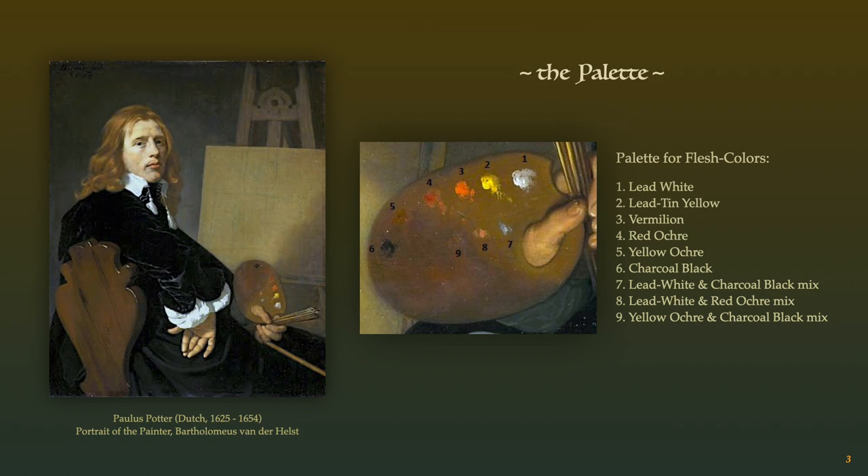Several palettes were used throughout the day, each set up according to the color formulas needed for a specific section of the painting — for instance, a specific palette of blues, yellows, and greens for a landscape. Here we see a Dutch palette arrangement for flesh tones. Note that the cool-toned charcoal black mixed with lead white was used to achieve the bluish hues of the flesh. No blue pigment was incorporated, as warm-toned ivory or bone black, when added with white, would create a muddy brown color unsuitable for flesh tones.